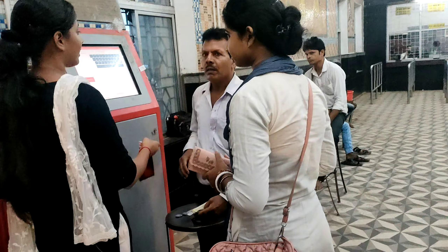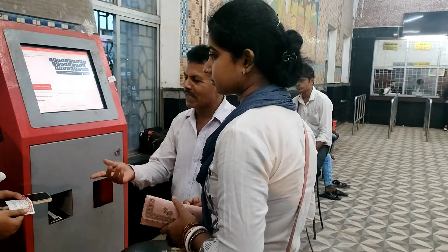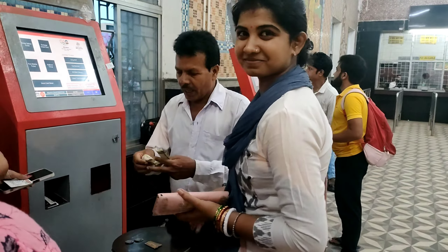Hello guys, welcome to my channel SP Live Lead. Let's go to this station — we don't have tickets. We are going to the office, and we are going to this train. Look at this.